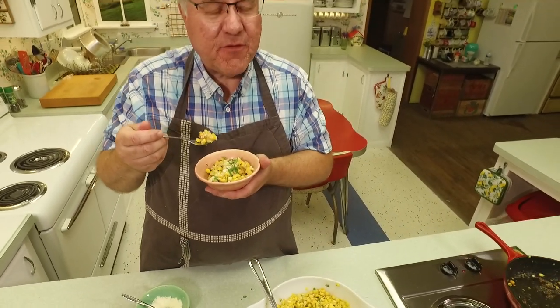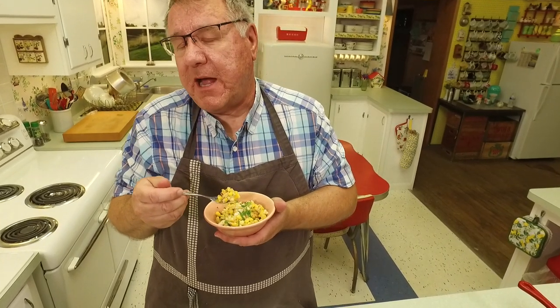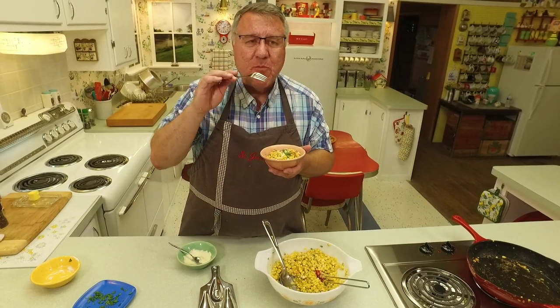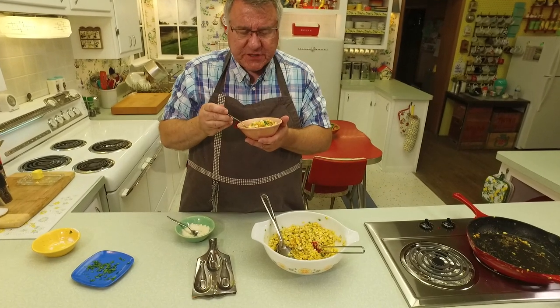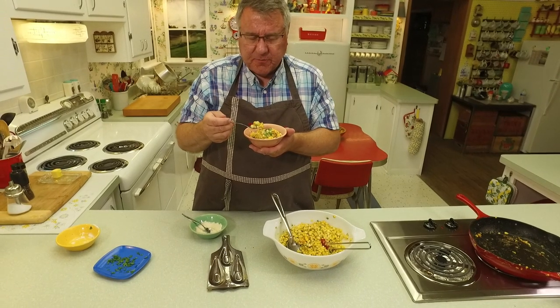This is so good! It could even be a little spicier for my taste — maybe a little more jalapeño or use a serrano or a hotter pepper. But that sour cream makes a beautiful glaze to the corn, and then the freshness of the parsley, the sweet bell pepper — and of course the star of the show is this incredible bi-color Michigan sweet corn.